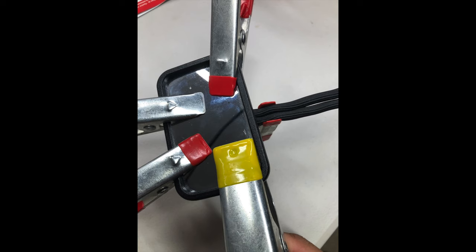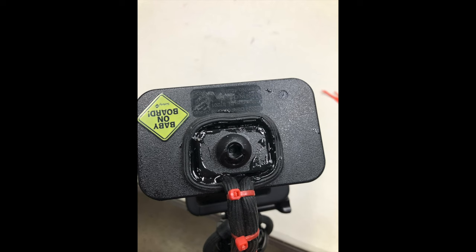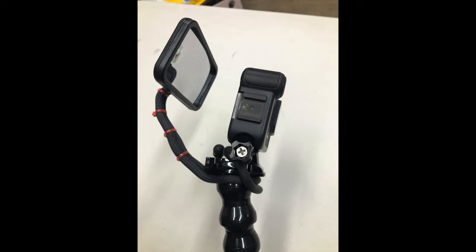What I did was I folded them in half and I glued them down to the mirror. I clamped them down overnight so they definitely won't move. This is the finished product. I added some zip ties, trimmed them off at the end, then I got my gooseneck clamp from GoPro and twisted it on there, positioning it right behind the camera and a little bit above.